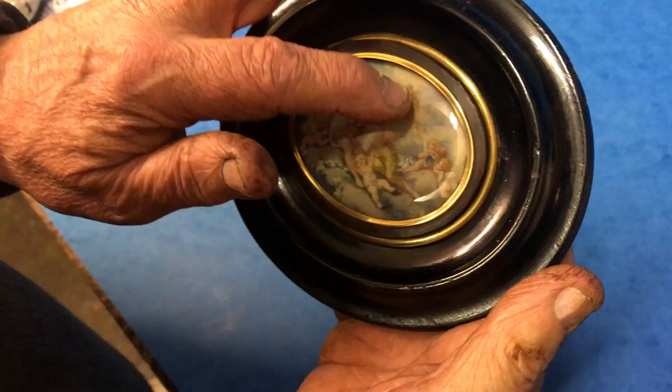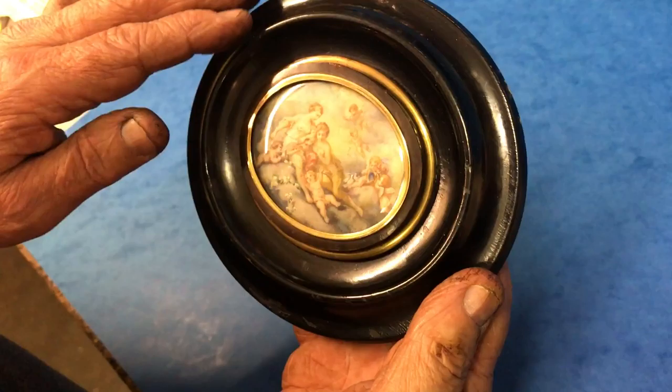There's two cherubs here playing with a shell and there's a couple up in the clouds and then two laying next to the two ladies.